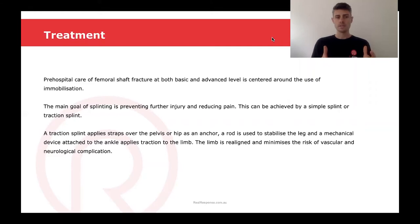A traction splint is something that applies a strap over the pelvis or hip, which is an anchor. It uses a rod to stabilize the leg and a mechanical device is attached to the ankle, which then applies traction with this rod beside the leg to realign the limb and minimize the risk of vascular and neurological complications.